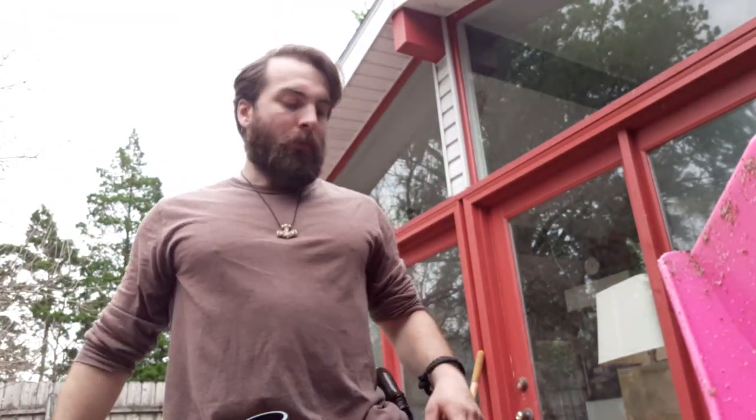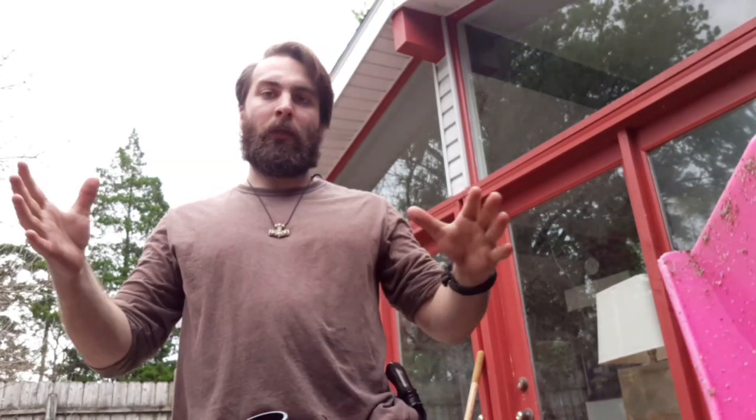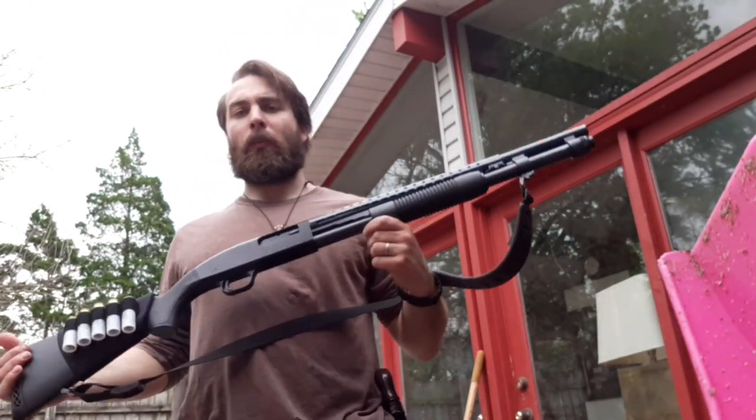All right everybody, hope you're doing well today. I've got a cool video for you — it's about my favorite shotgun and probably my favorite type of bayonet, and how they combine together to make a really cool item. Without further ado, I'll show you the shotgun: this is my Mossberg 590.